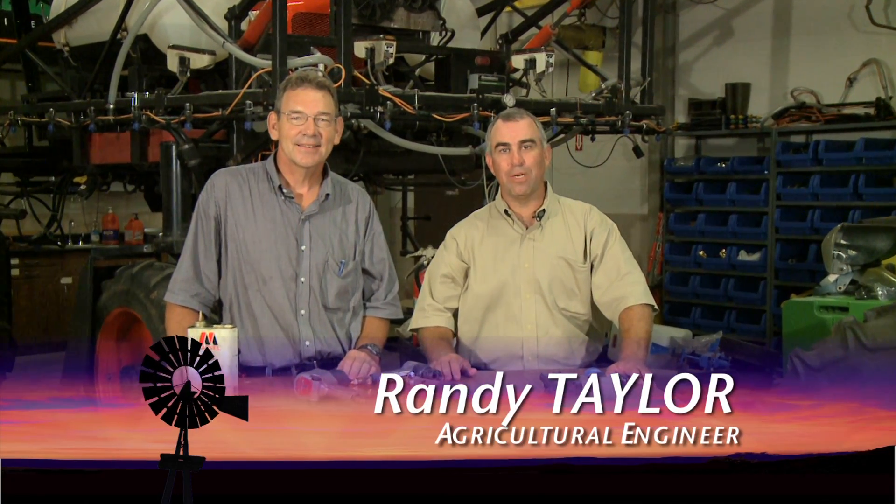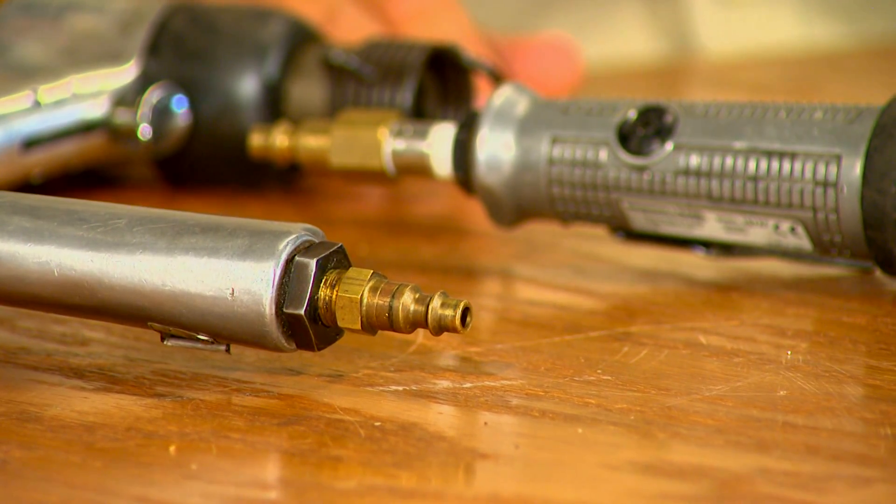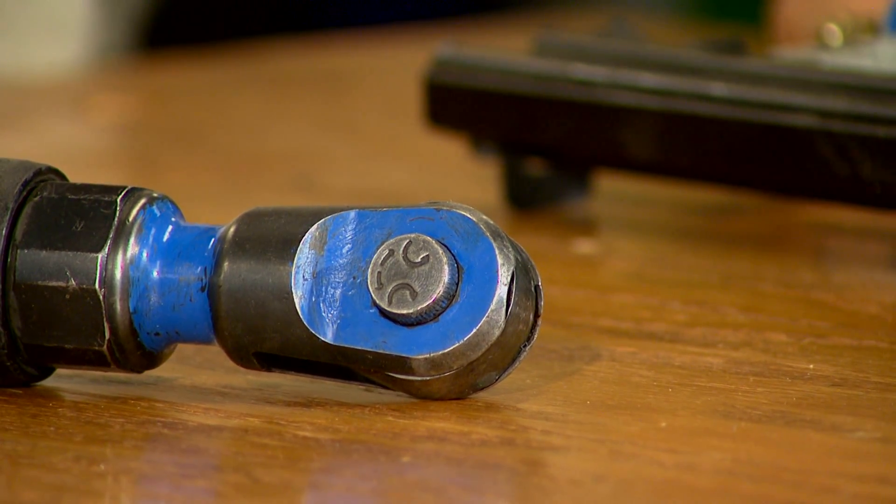Welcome to ShopStop this week. Today we're going to talk about pneumatic tools. We've got a couple of different types of tools laying here. Some of them rotate and some of them hammer, and we're going to explain why that's important to pneumatic tools and your compressor requirements.